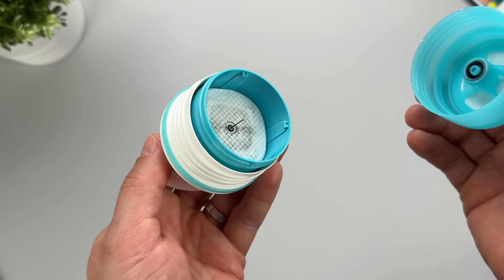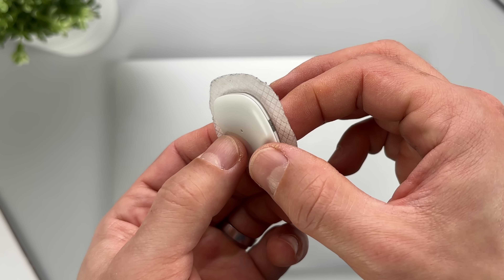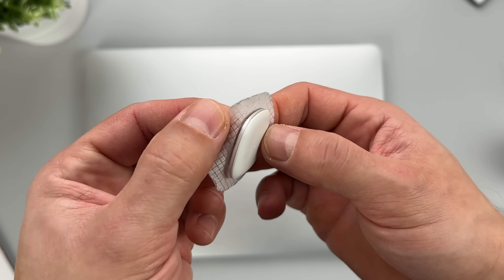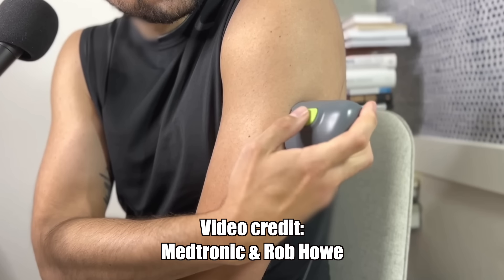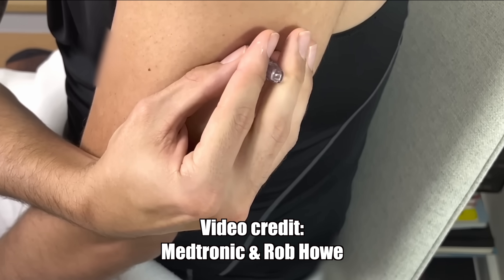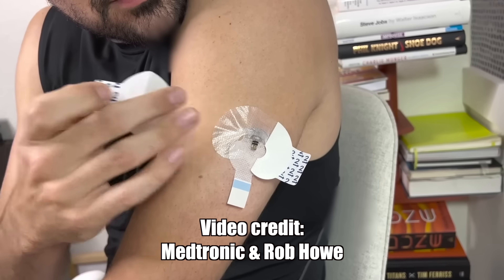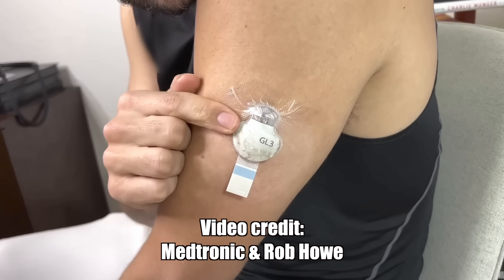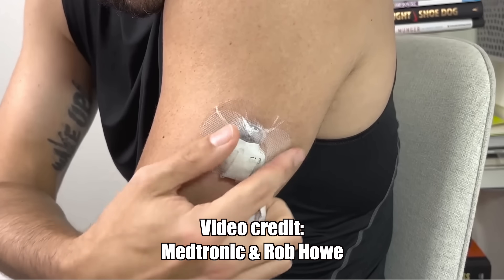Right from the get-go, Simplera is a modern-looking all-in-one sensor — a massive improvement to the form factor compared to Medtronic's previous CGM. The old Guardian sensors were bulky and super complicated to apply. You had to place the sensor in the inserter, apply the sensor, remove the needle, tape down the sensor, attach the transmitter, and tape down the whole thing again. That whole process was ridiculous.